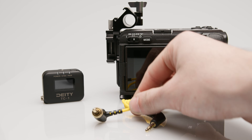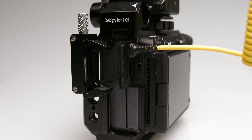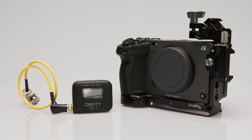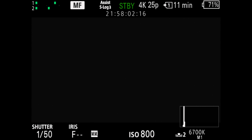Recording external timecode via the audio channels of the FX3 has always been possible, but since update 2.0.0, there is also the possibility to record external timecode directly using an adapter to synchronize the camera's internal timecode clock with an external timecode device.